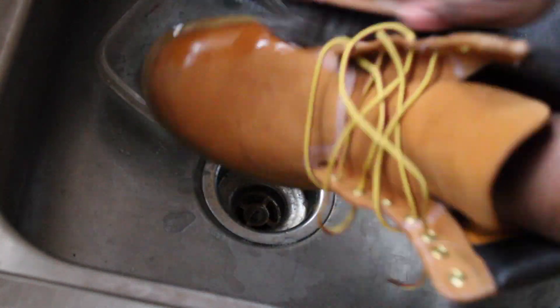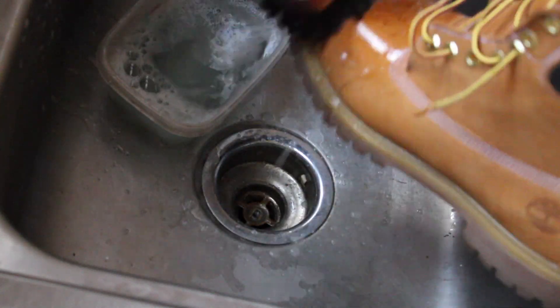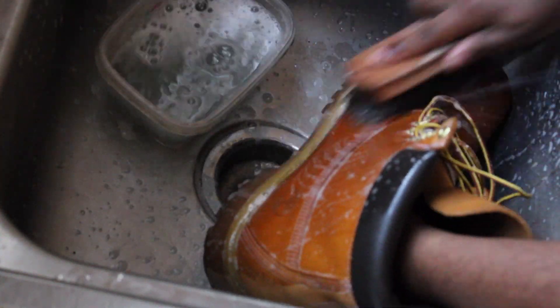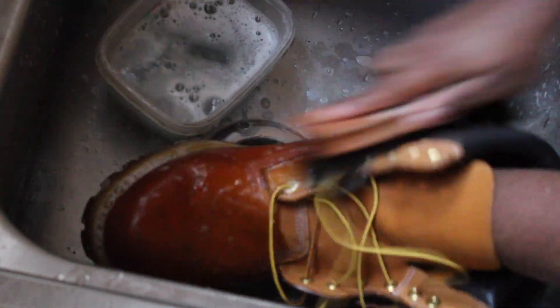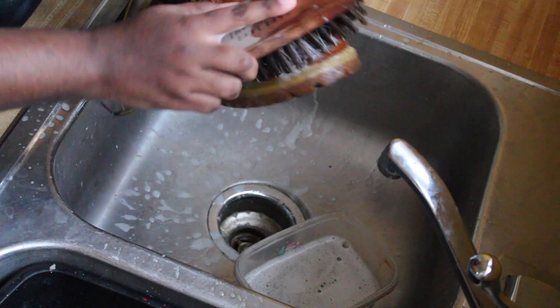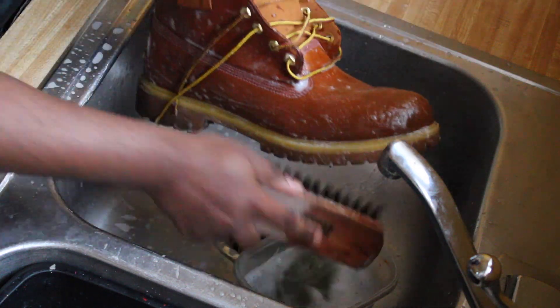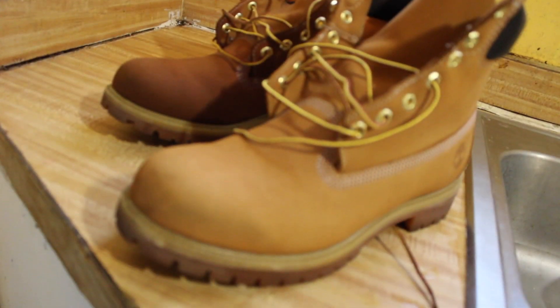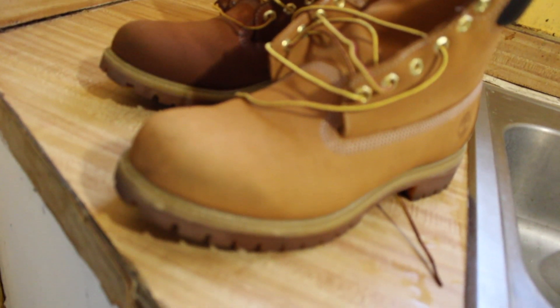Use the same water you were using for the concourse. When doing Timberlands, make sure you use the soft bristle brush - the big one I'm using - it's gonna cover more ground and make your job easier. Make sure you get every part of the shoe, get that whole thing cleaned. Now let them boys dry about 25-30 minutes.